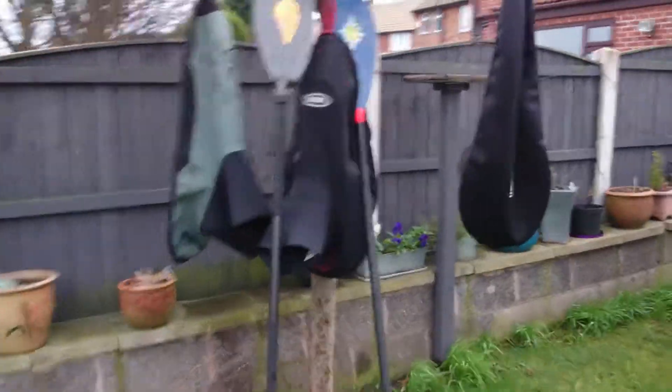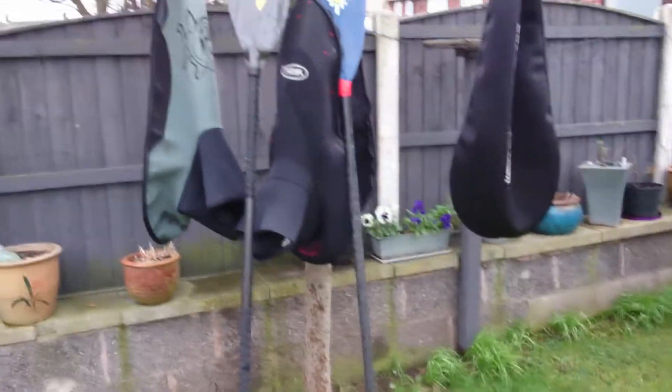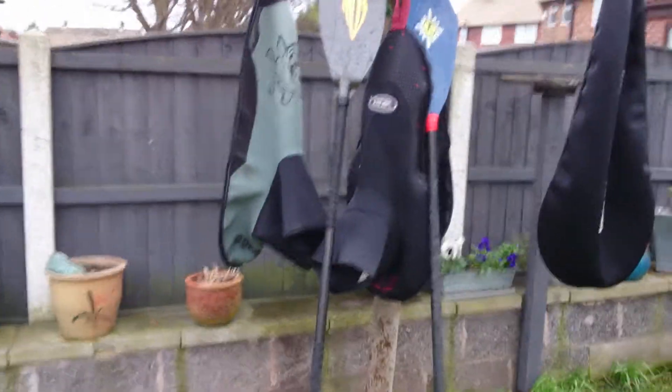Obviously you've got your paddles. I've got my Mitchell blades on the left and my Robson stud on the right. The Robson's a bit shorter than the Mitchell — it's more of a play-boaty paddle.